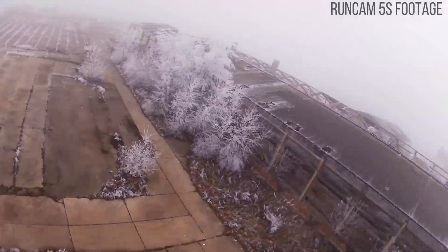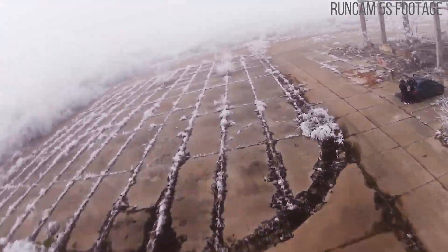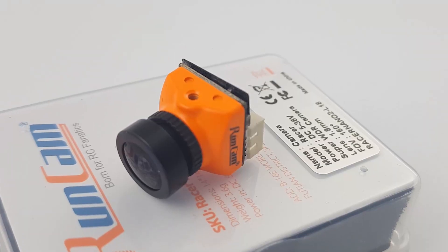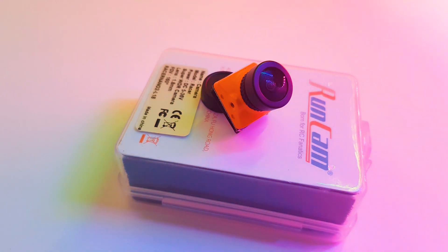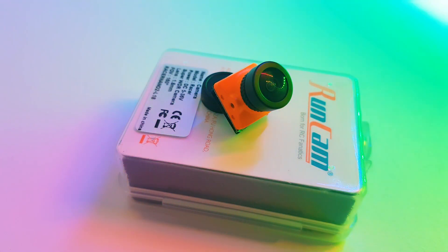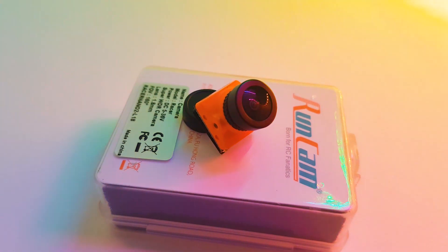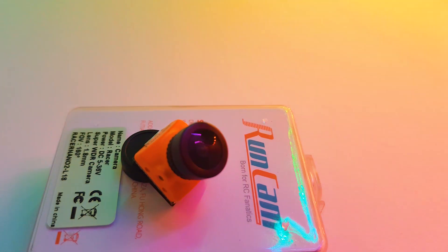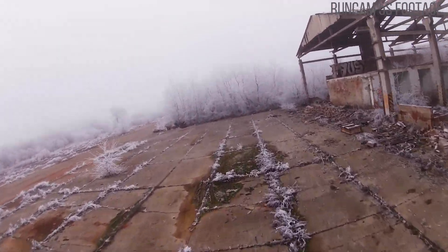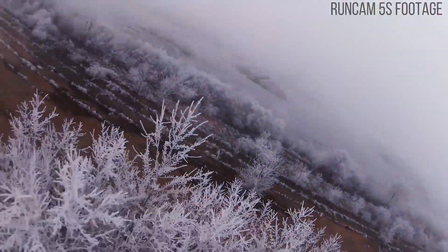We also have an integrated OSD which gives you flight timer, on-time, and battery voltage. They're claiming super wide dynamic range with low latency, and that's what we're testing today. You have the option to choose personalized settings for different scenarios you might be flying in. It also has gesture control, which I personally have never tried and may end up being a bit gimmicky. It takes a 5 to 36 volt input, which is insane, but I never recommend adding raw battery voltage to these.